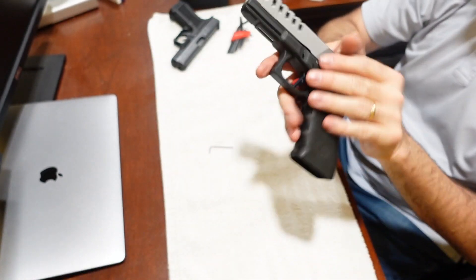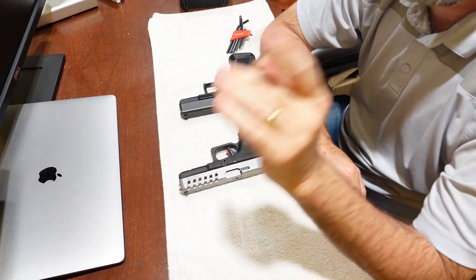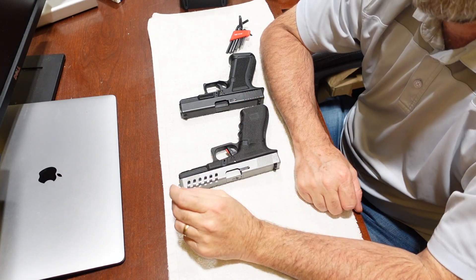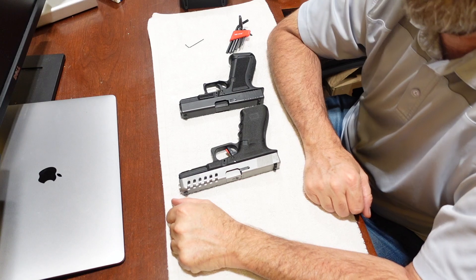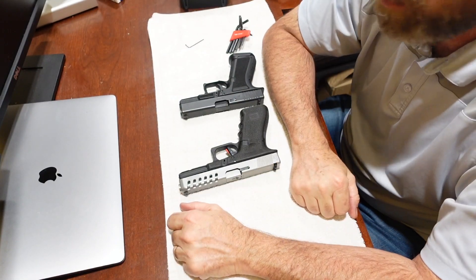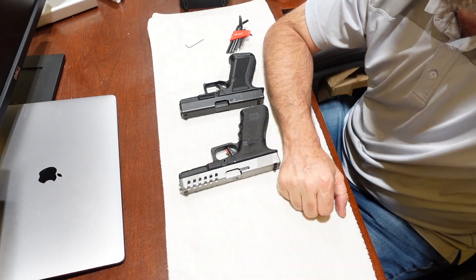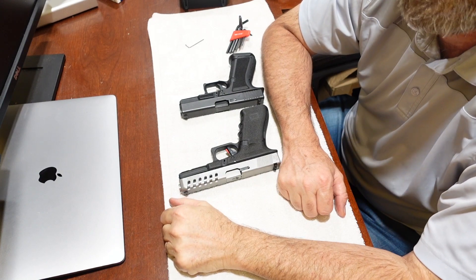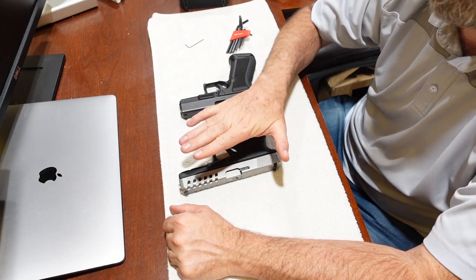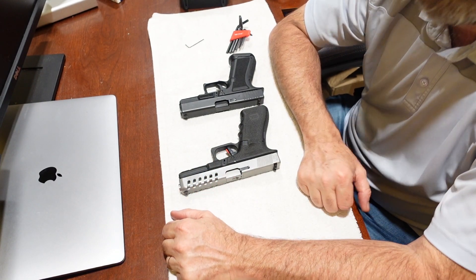That's the Timney Alpha Glock for Gen 3 and Gen 4. I love it and I recommend it, but not for carry. If you're looking for an upgrade to a carry pistol, I recommend checking out Johnny Glock's website and his Combat Series triggers — they are amazing. I haven't got one yet, but I've felt them and they're outstanding. He's a trigger guru, and a lot of the things I do to my Glocks I learned directly from Johnny Glock.